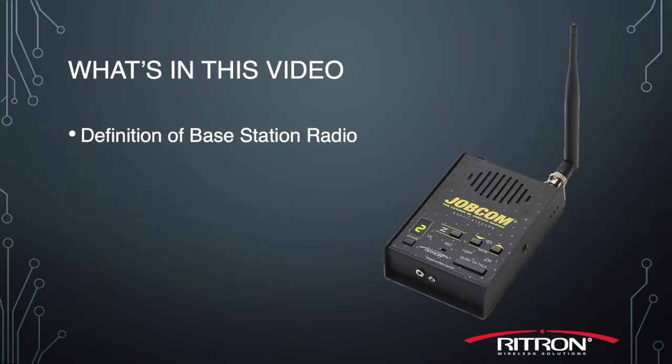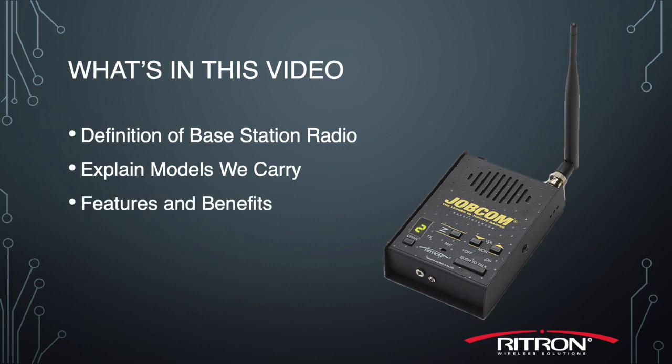Hi, this is Scott. In today's video, we're going to look at the JBS series JobCom base station from Rytron. We'll define what a base station radio is, we'll explain the models we carry, we'll dive into some of the features and benefits, and then we'll end it off with some typical customer applications and selling opportunities.